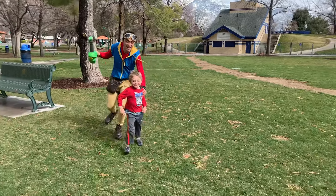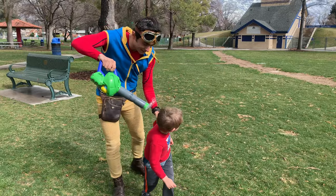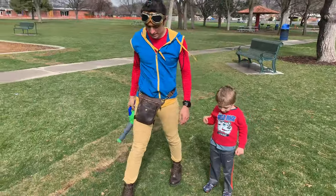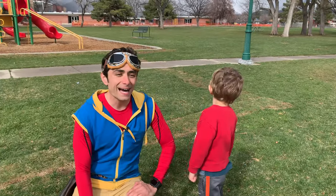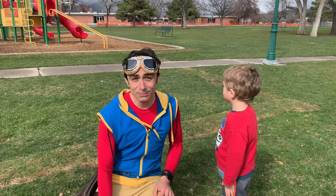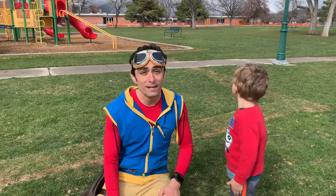Gotcha! Time to give you a bubble do. Do you want a bubble hairdo? Miles doesn't want a bubble hairdo. Well kids, I think we might go hunt for some bugs, some butterflies, some birds, and maybe even some worms — and maybe even bunnies, because all of those animals love the springtime.